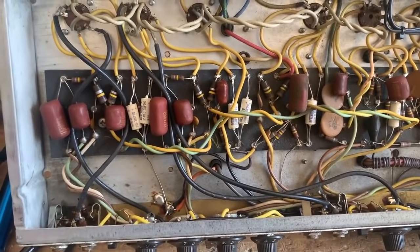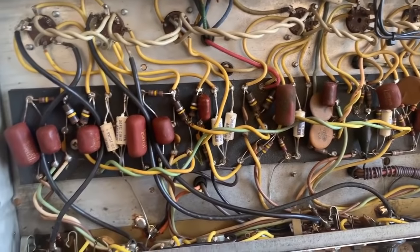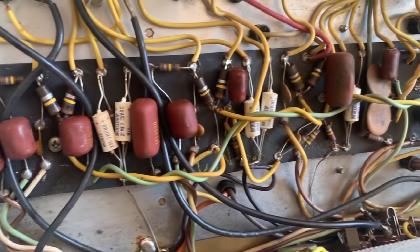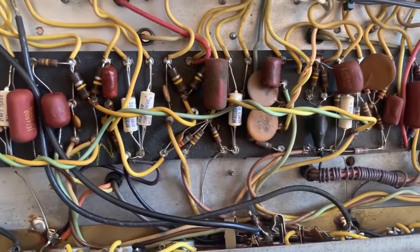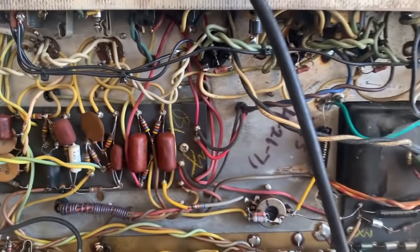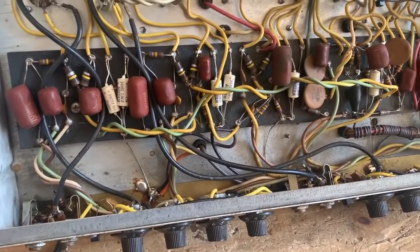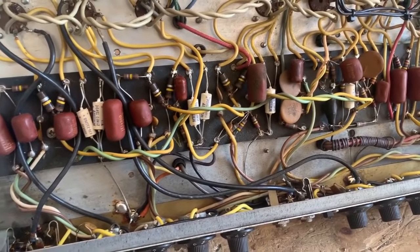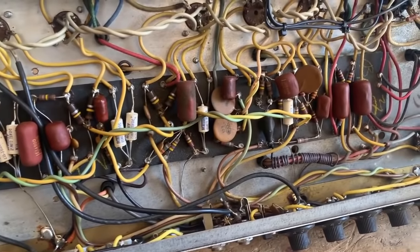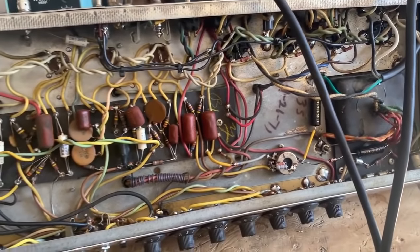Some of you may be wondering why I am leaving the cathode bypass caps in — a lot of the times we change those as part of the restoration process. But this amp is really sentimental to my client, and I think it'd be nice to leave it as original as possible so he can enjoy it for what it is and really get the full experience. Whenever coupling caps, plate resistors, etc. start going bad, that will certainly be the time to change those parts out. But for now it sounds really good and I'm going to leave it as is.